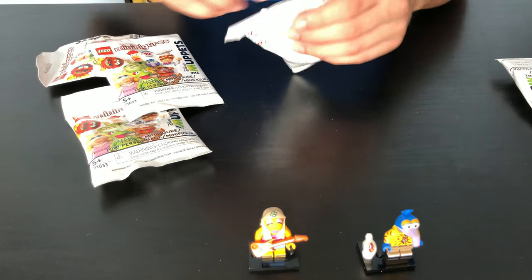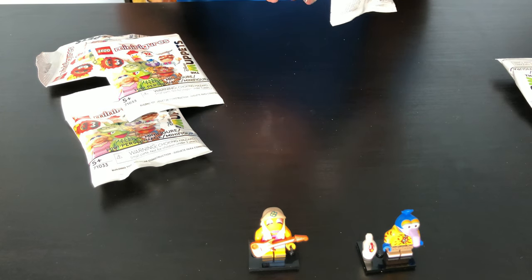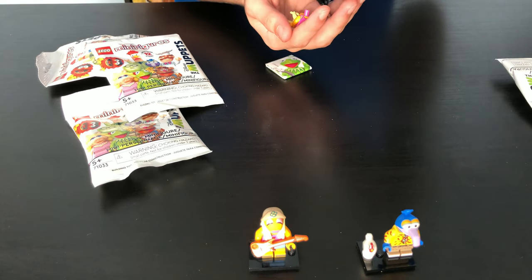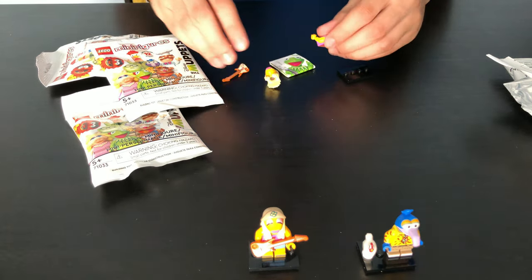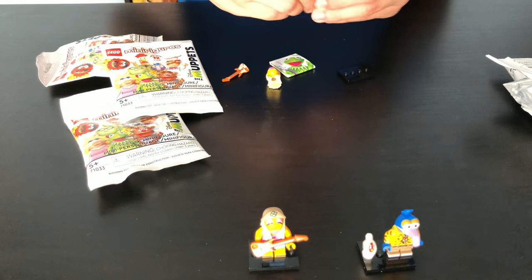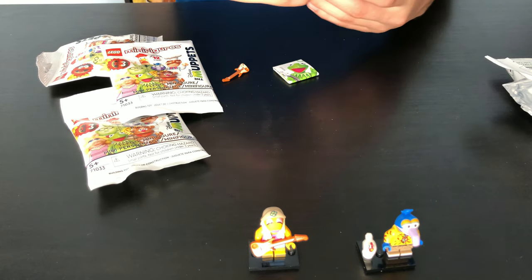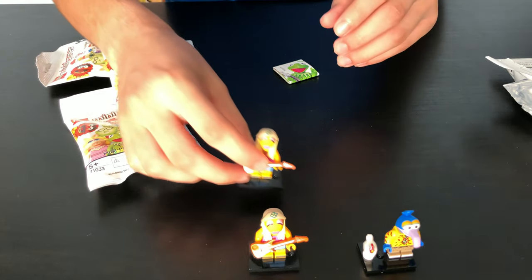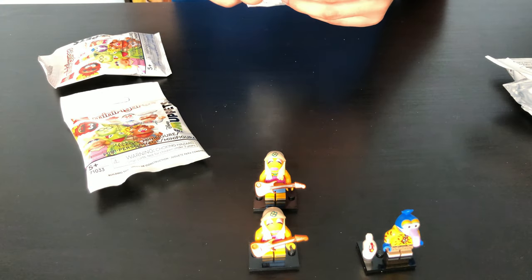On to our third pack. Oh snap! We got another Janice — a duplicate. Two Janices in one pack. Crazy.